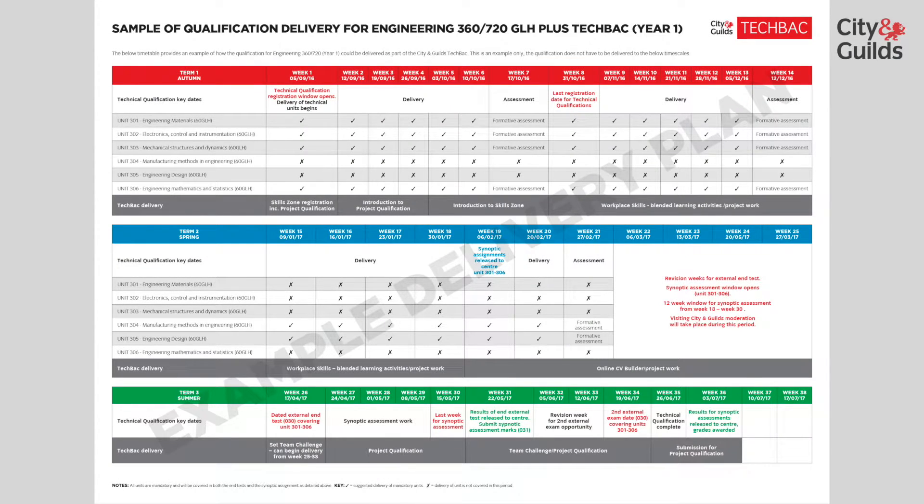In weeks 30 and 31, the synoptic assessment is completed and marks are submitted to City and Guilds. Re-submissions are determined internally and this process is all included in the 12-week window. A second opportunity to sit the external test is available around week 34, and this is for those unable to achieve this at the first available slot. The results for this test will also be available four to six weeks after submission. The results of the synoptic assessments will be released to centres around week 36.